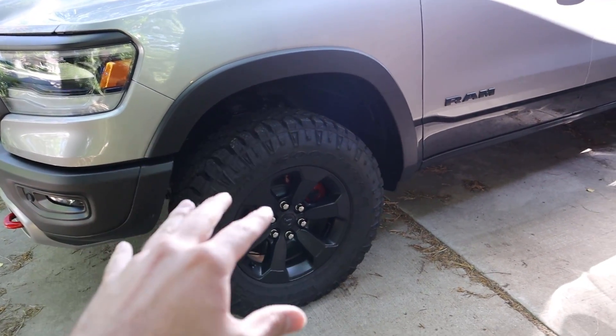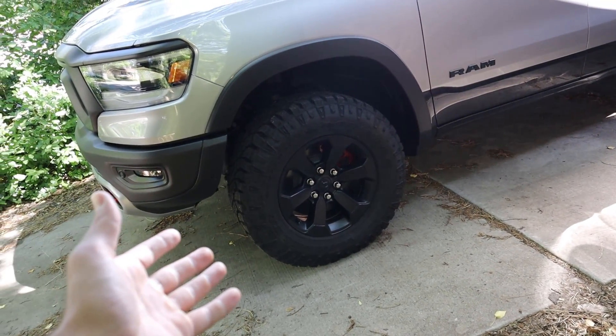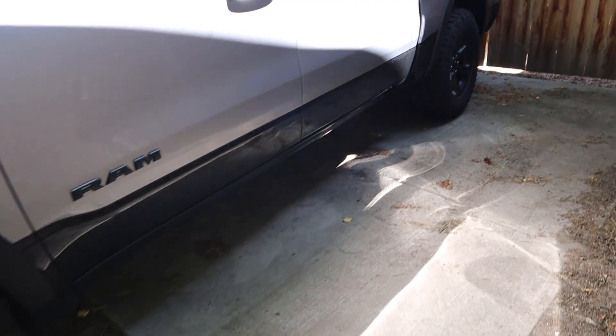Whoever was using that tire mounting machine was a complete moron — they scratched all four rims and didn't even do the alignment they were supposed to. This is a huge lesson learned for me. The owner of Elite Powder Coating is a super awesome guy — he's willing to powder coat all the rims again even though it wasn't his fault. That just shows the level of customer service he provides. I will never use that other company again for anything on my truck.